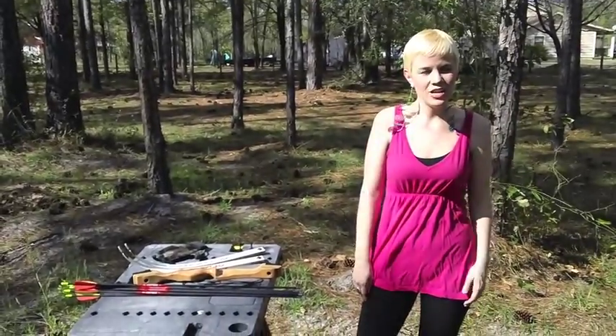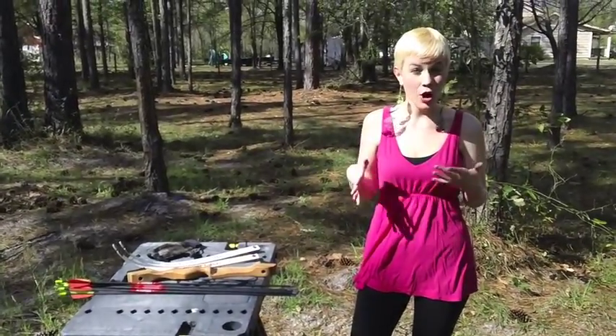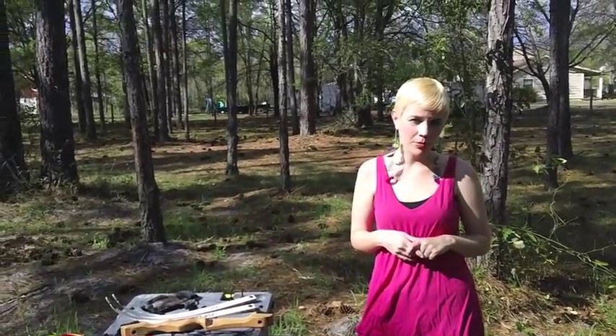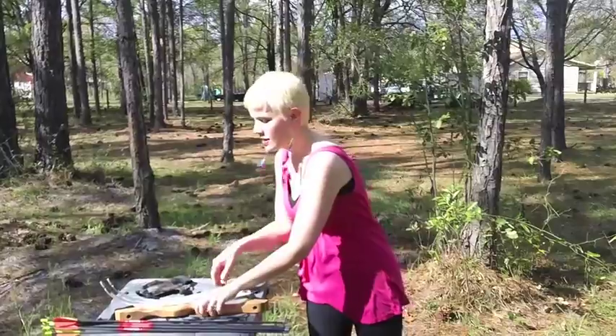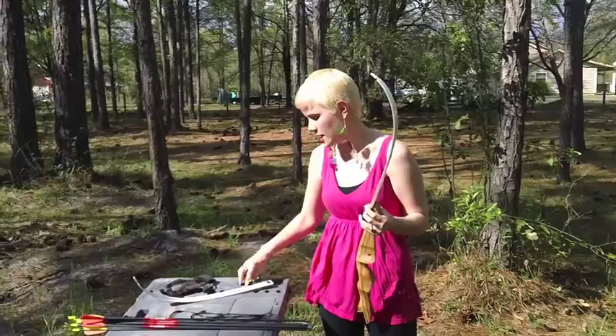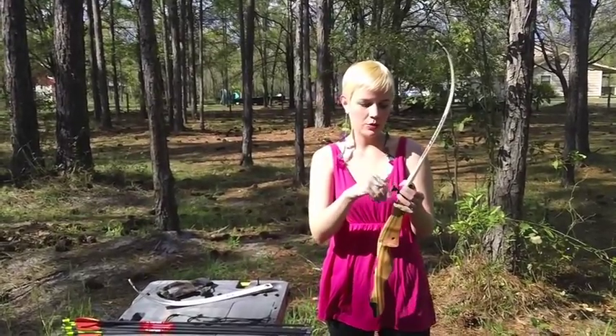Hi everyone, it's Jessica again here for part two of my series looking at archery and how it relates to the Hunger Games. If you missed part one, you can go to hypeable.com and find it there. Like I mentioned last time, I'm going to be looking a little bit more at the recurve bow this time, which is the same bow that Katniss would be using.